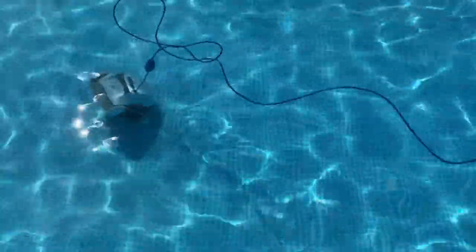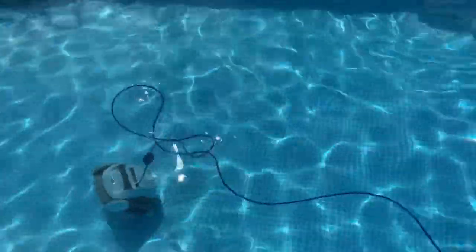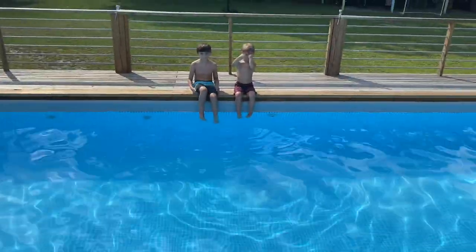We are an hour and a half in, and I would say that this is a very good way to spend your money if you own a pool — it has done a tremendous job on the first time out. Plus, it's a lot of entertainment for those bystanders.